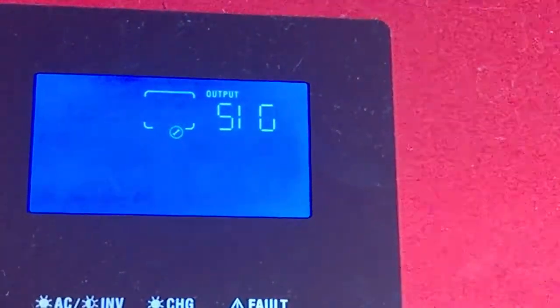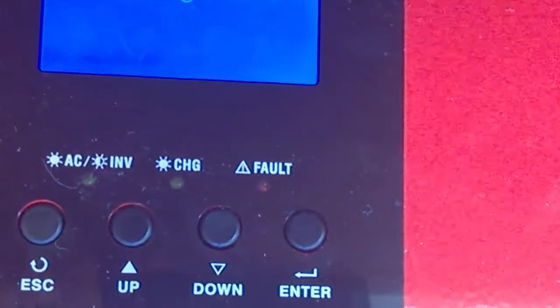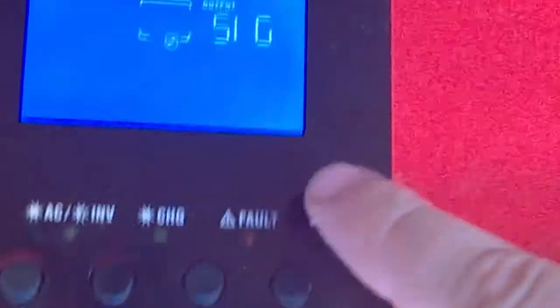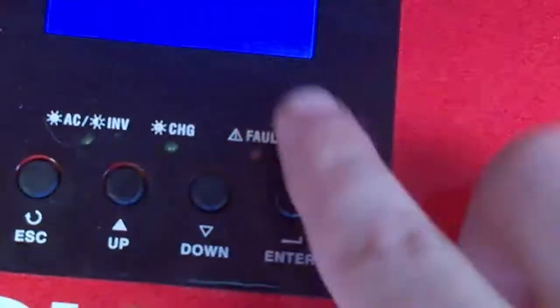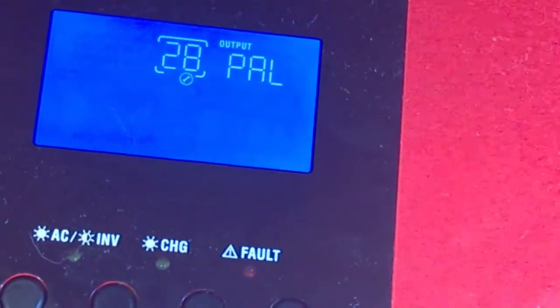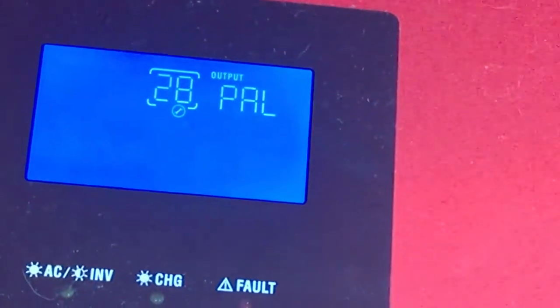As you can see, we're in SIG mode, which means single mode. Before we continue, we have to go down here, select the power switch off, press enter, then press down to power and press enter. Now that is saved, so I'll turn my unit back on.